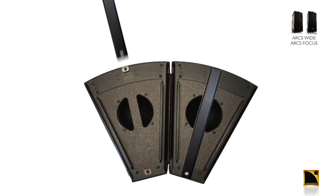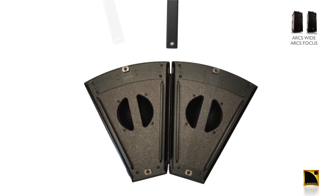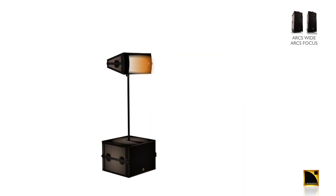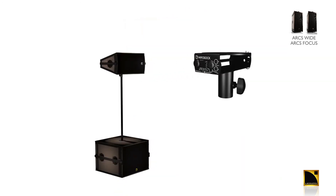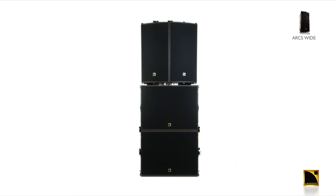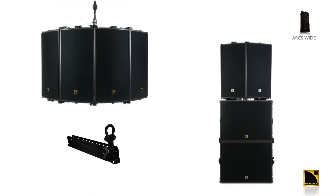The SB18M, ARCS Wide, and ARCS Focus feature dual-purpose handles that are also utilized as rigging bars. Either the ARCS Wide or Focus can be used in single enclosure pole-mount applications with the use of the optional WIFO SOC. The ARCS Wide is typically deployed in horizontal configurations requiring more coverage — generally ground stacked, but can also be flown with the use of the optional WIFO lift.